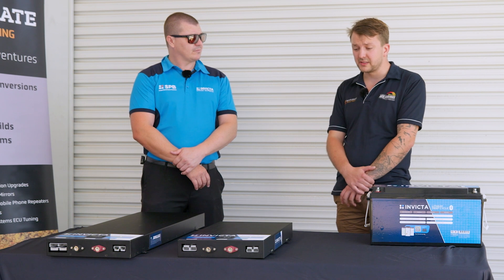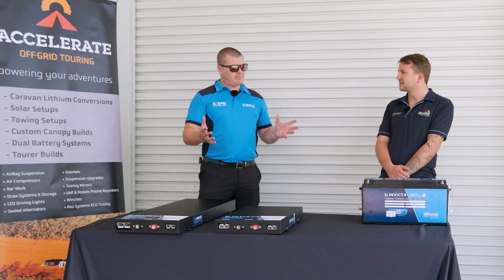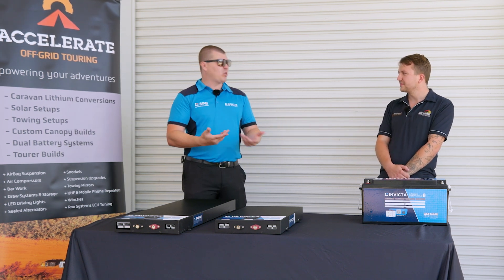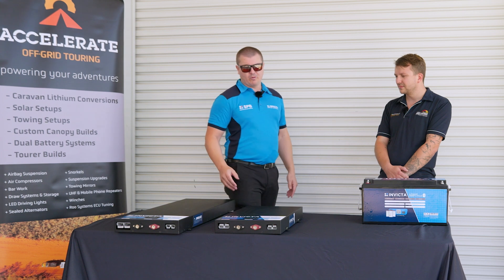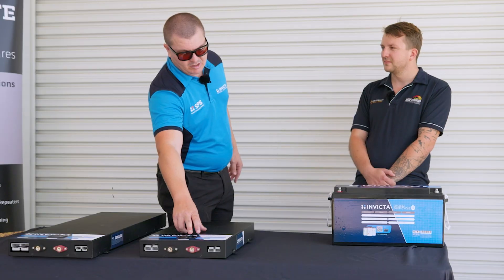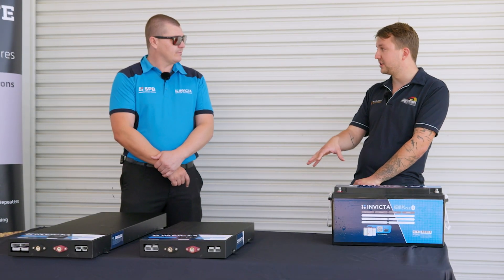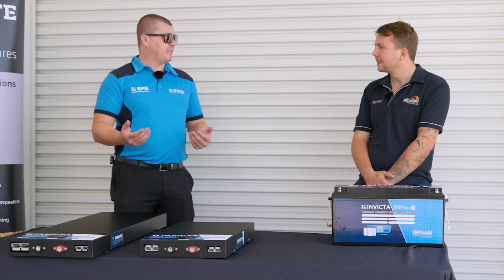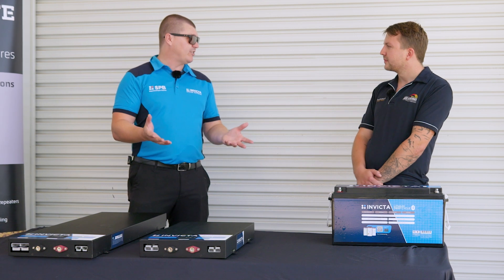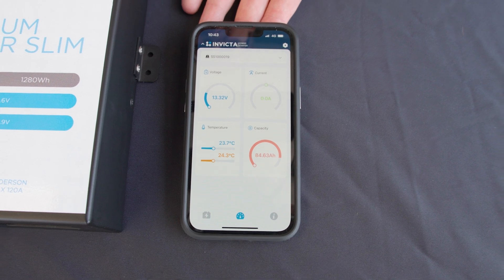Both of these batteries have display screens on them. They figured if people are mounting them in a canopy or somewhere where the battery is actually accessible and don't want to deal with the Bluetooth app, they threw a monitoring screen on the front so you can cycle through voltage and percentage remaining on the screen itself. It doesn't show amps in or out — just percentage and voltage. If you want extra information, all of that is available in the Bluetooth app as always.